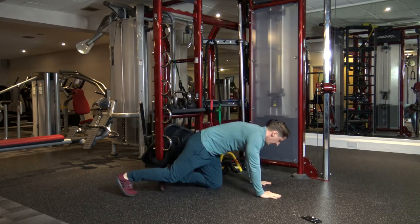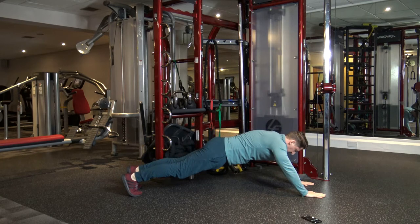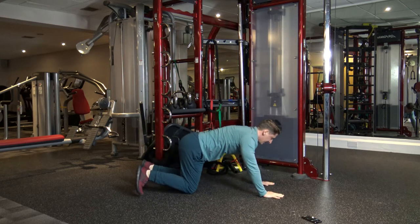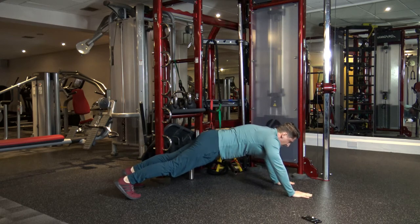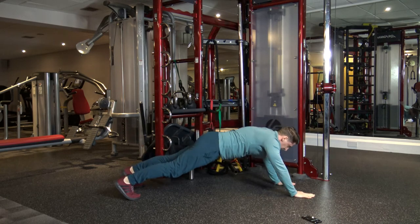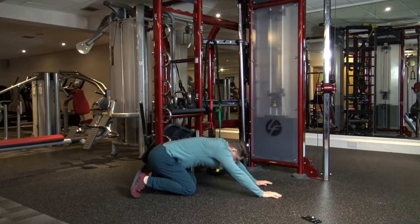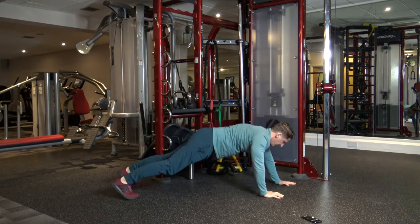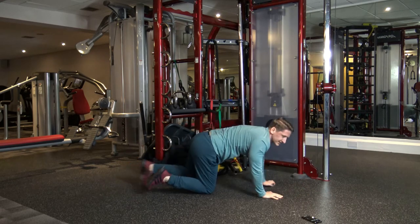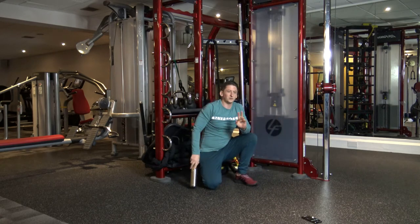Next one's a plank walkout — in this position, one, two, one, two, back, back, back. Let's do one more. One, two, one, two, one, two, bang. And rest, guys. That's round two down. Now we've got round three to come.